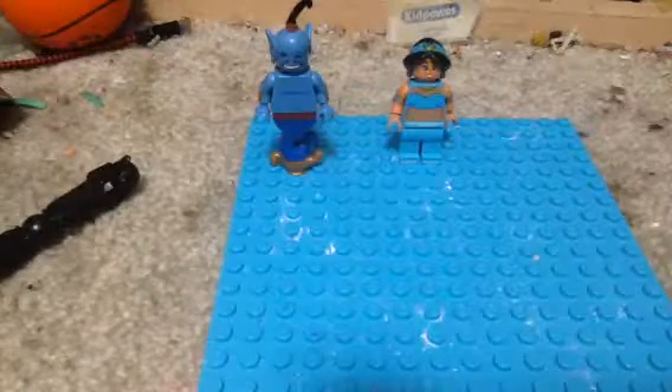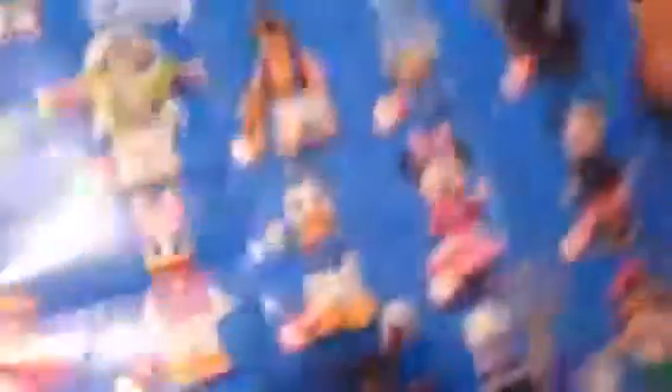I got Genie yesterday, I had Jasmine a while ago, and here's the guide to Series 1 of Disney minifigures. We got Stitch,